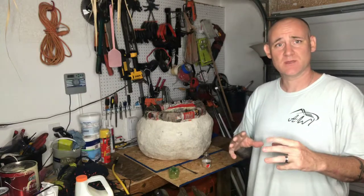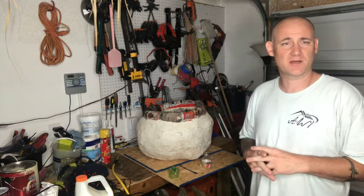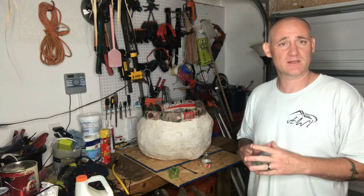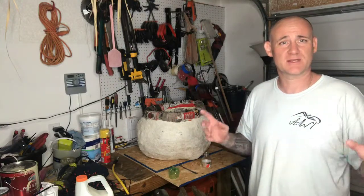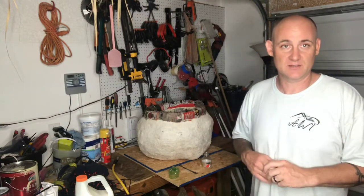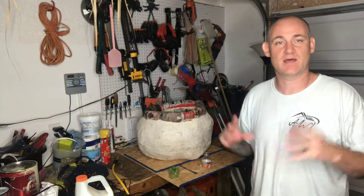I'm gonna explain what I'm gonna do, do the work, and then keep popping back in and out to let you know exactly what the next step is until this thing is completely done. I'm probably gonna videotape this over the next three or four days hopefully, because I have so many projects I want to get done.